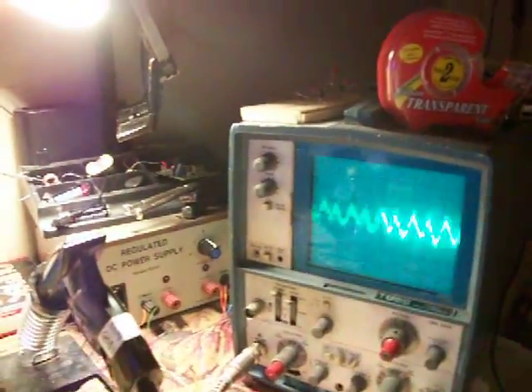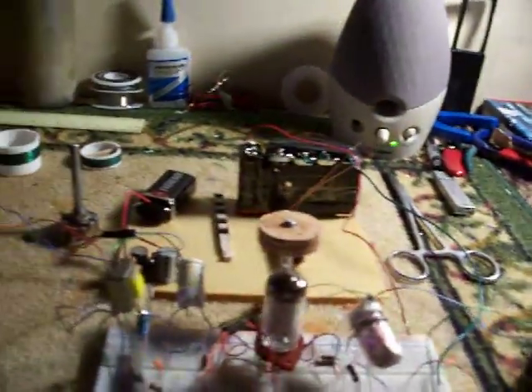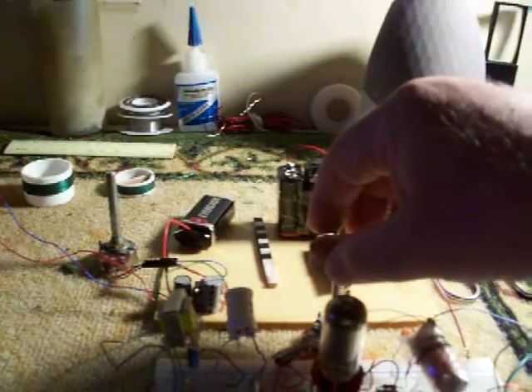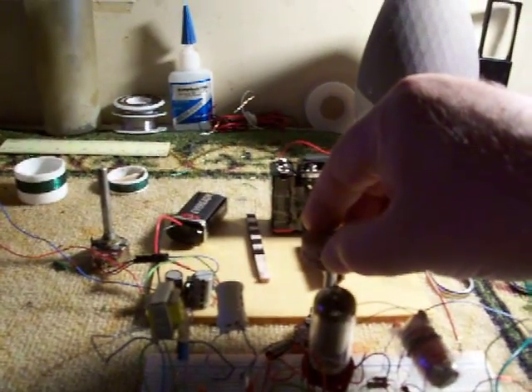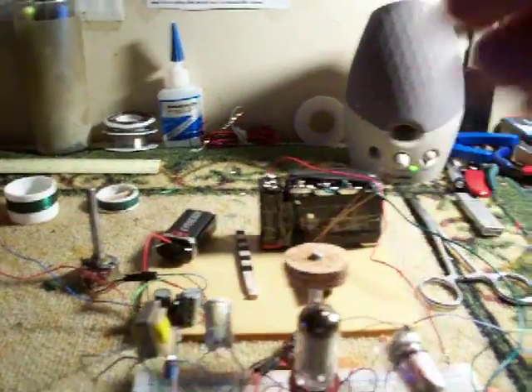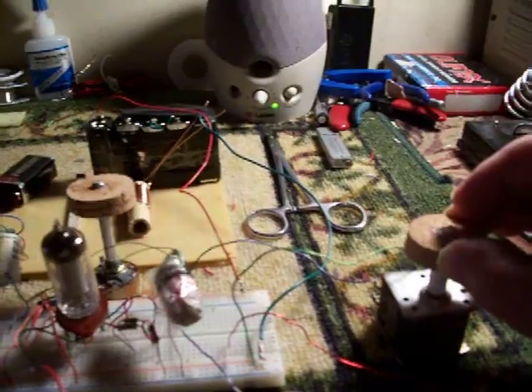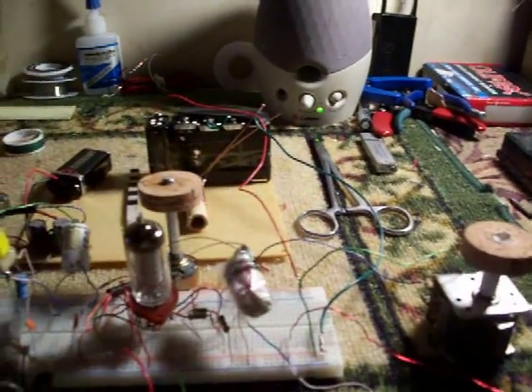This is Radio Havana, Cuba, and it is amazing how much reception this little tube handles. Here is the regeneration control. Here is the tuning control. It tunes around a pinhead.